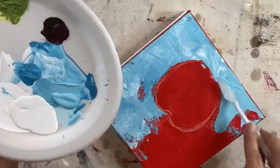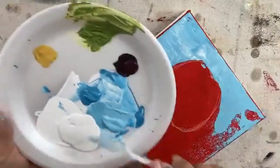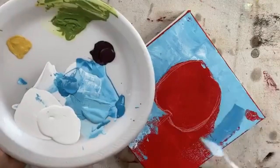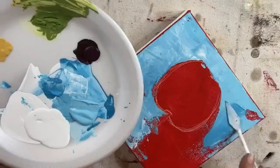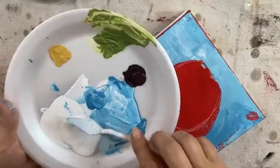Just make sure, if you're doing this, that you leave some of that red poking through. I got a little too excited right there and covered up a little too much, but that's okay.